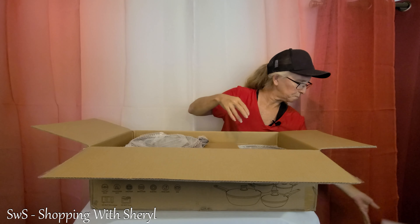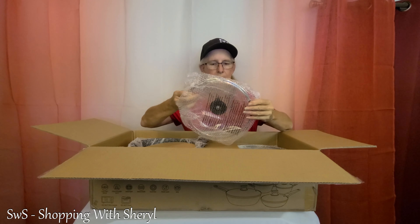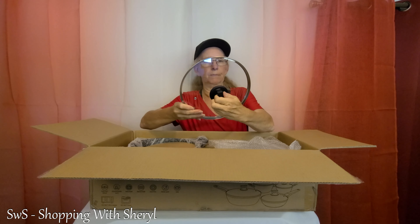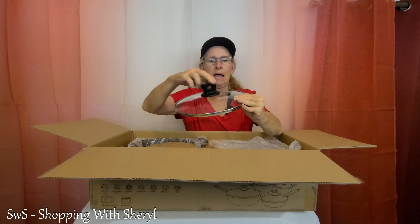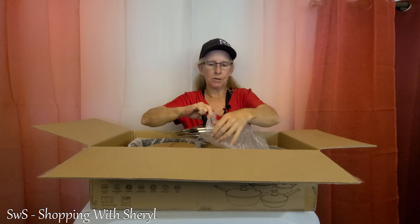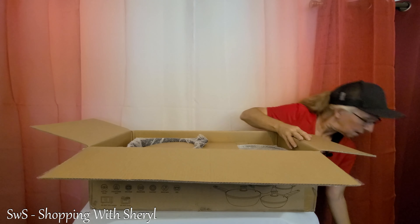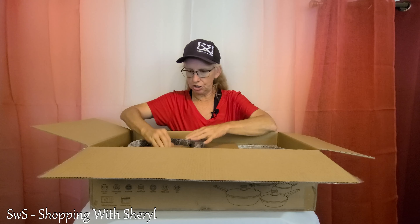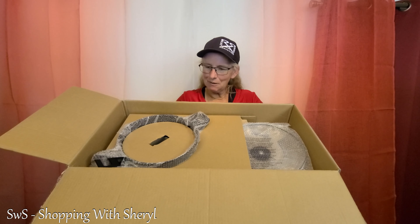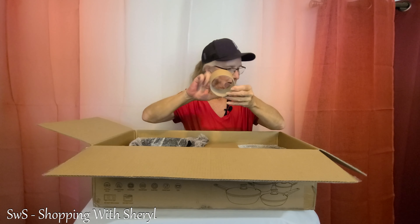More heavy-duty foam. First up, here we go. Now this is tempered glass, so you don't have to worry about them breaking as easily. It's got a nice handle attached nicely. I'm just going to put all these down and then we'll get them all out — once I get them all out, I'll show them all to you. I'll show you this because if I can lift it, look at this — it's packed in there tight.